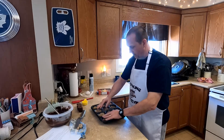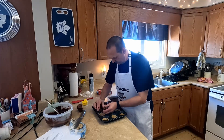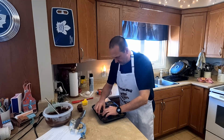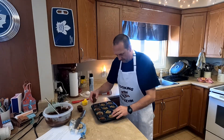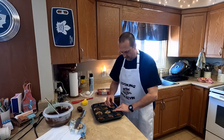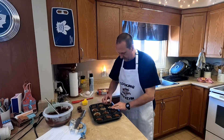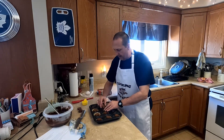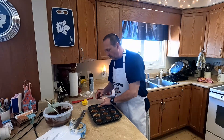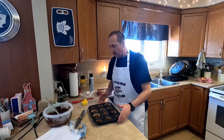Now we're gonna take the peanut butter cups and we're gonna flip them upside down. I bought the peanut butter cups at Walmart. They actually come in a bigger pack of eight and they were individually wrapped — they were $2 a piece. Now they are a little bit smaller than what you would get in regular packages, but they're actually the perfect size for this application.